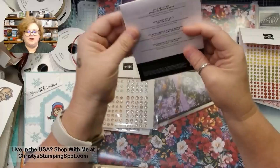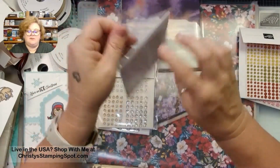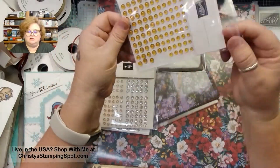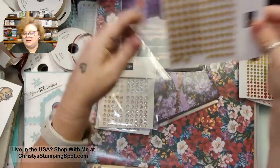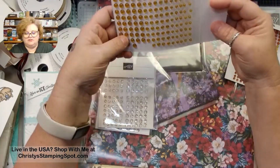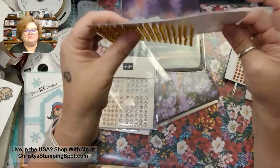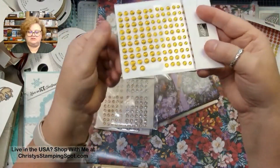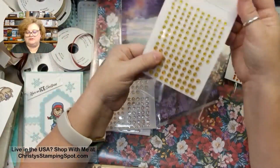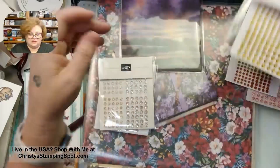Then we have the gold textured adhesive-back dots. I've already used some of these. They look a little bit like Wild Wheat to me and have a little bit of texture to them. They're not flat — they have a little bump. They come in three different sizes, which is nice for those holiday projects coming up.